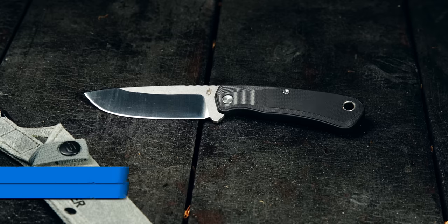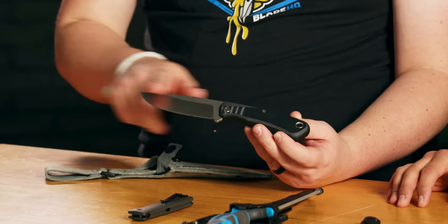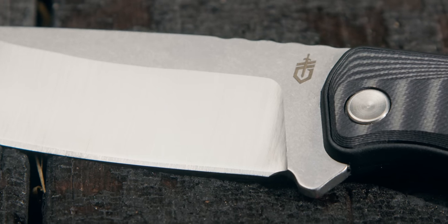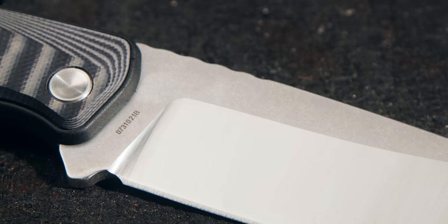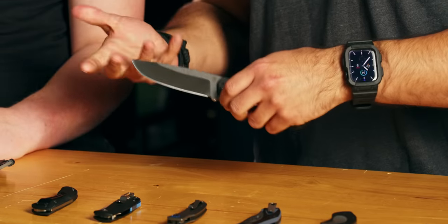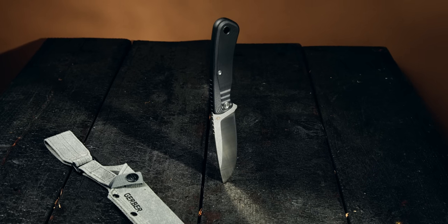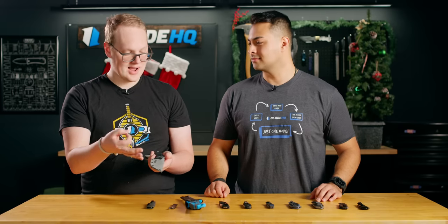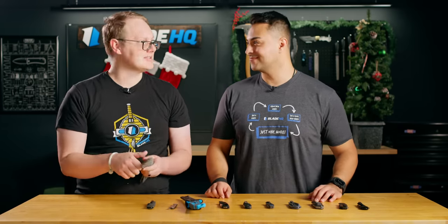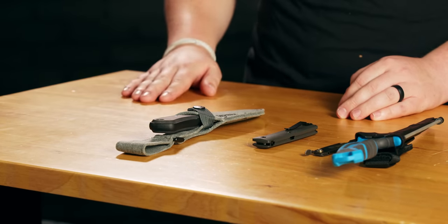First up, the Gerber Downwind Drop Point — a hunting, camping, and outdoor knife. It's a full tang fixed blade, and I like that towards the top spine you can shower a ferro rod. Big lanyard hole on there too, so you can keep it on your person. It comes with a canvas sheath with a plastic insert so the knife won't cut through, and it holds secure even when wet. That one normally runs about $37.95, but right now at BladeHQ.com you can get it for $19.99.